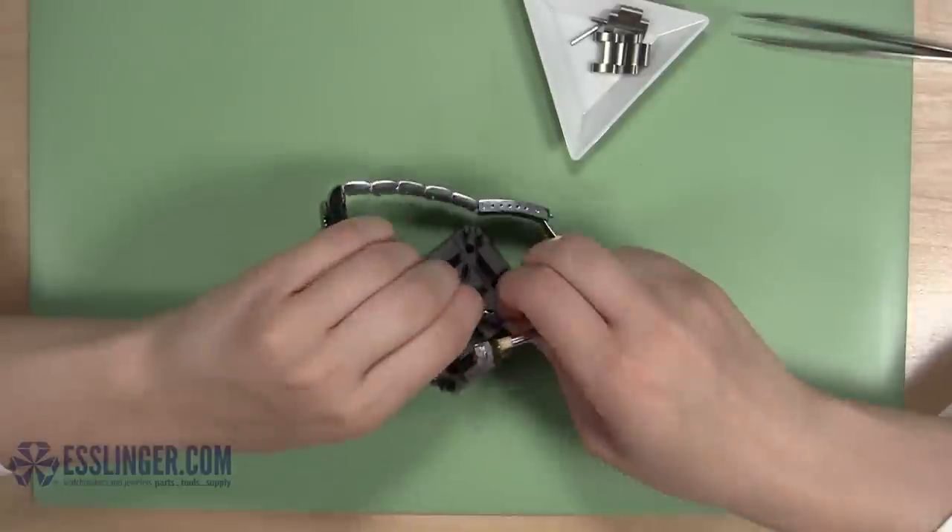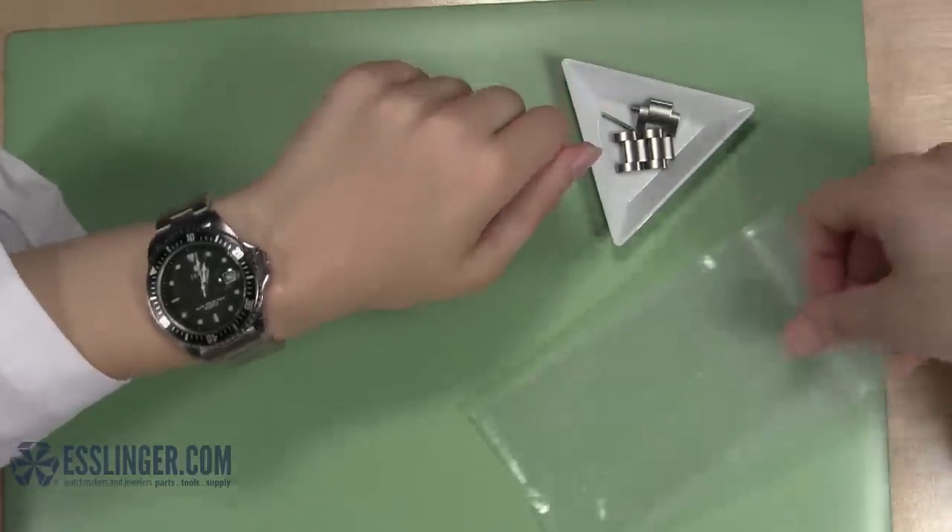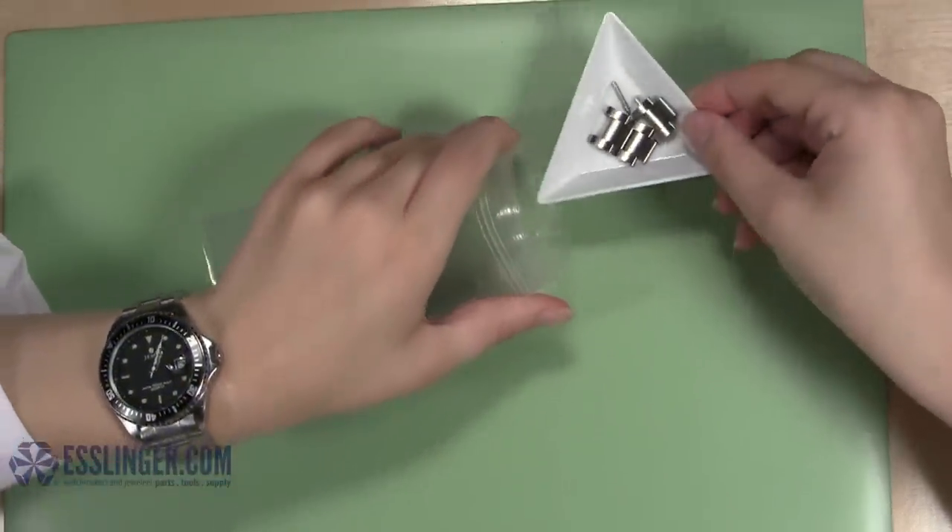Now that your watch band fits just the way you want, you can wear it again. Be sure to keep the extra links and pins that you removed in case you need them again in the future.